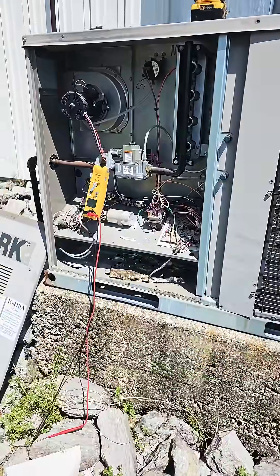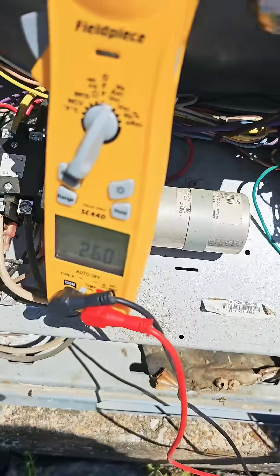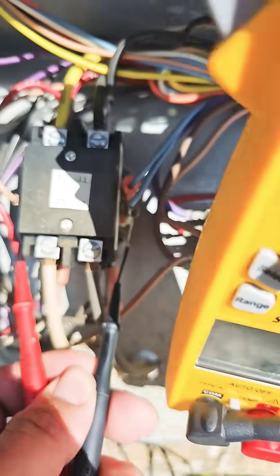No cooling. Let's figure out what's going on. Set the thermostat to cooling. Check from C to Y. We got 24 volts coming into our control board. Checking the voltage at the contactor coil.